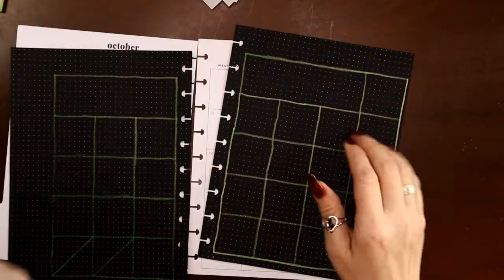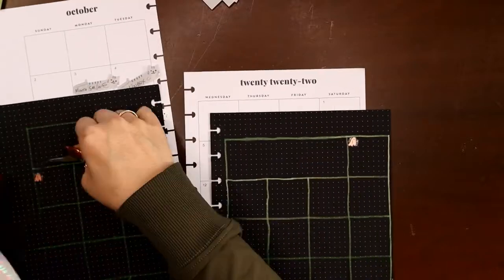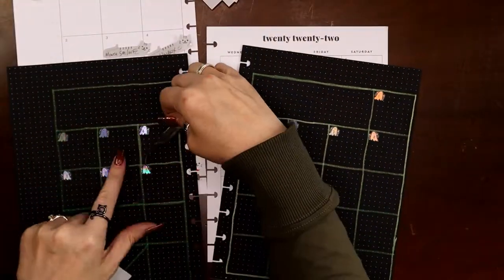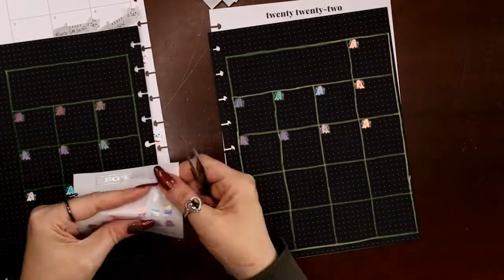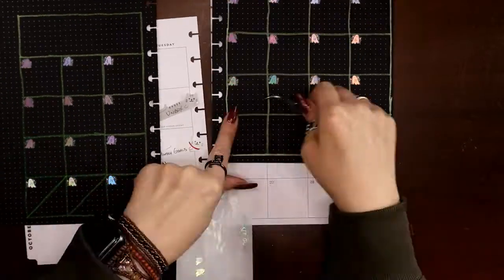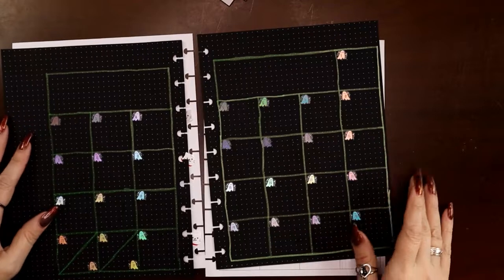Next I want to grab my tweezers and put my date numbers on there. I am going to go ahead and use the ghosties because I have spider webs in other forms but not a lot of ghosties. I'm going to speed this up while I put my numbers on here. Next I need to decide how I'm going to do my Sunday through Saturday headers.